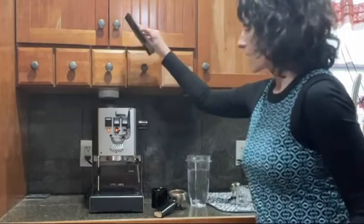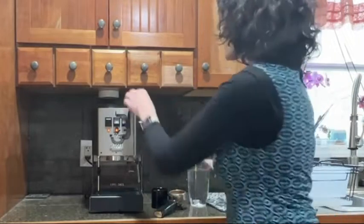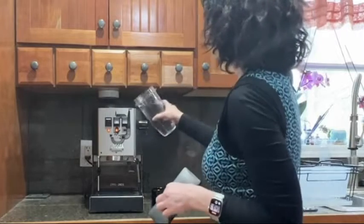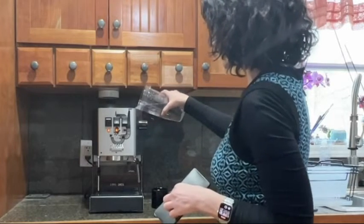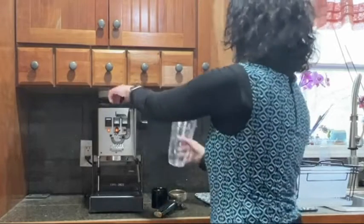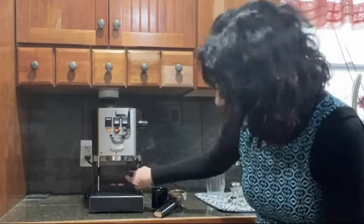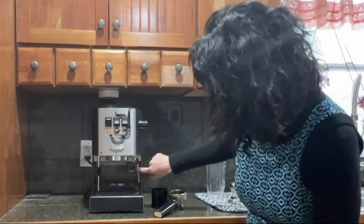On the machine itself, the very top is where the water goes — you simply lift the cover and pour it right in. The water tank is back here, so you can see the water go right in, and it does have a fill line.